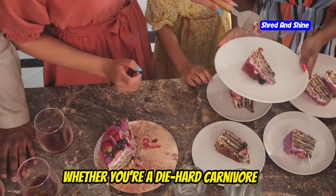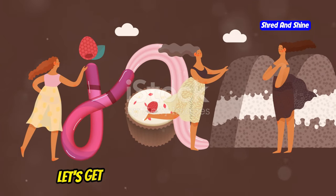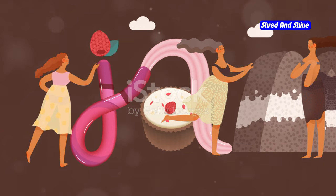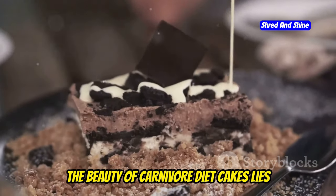Whether you're a die-hard carnivore or just looking to try something new, these cakes are for you. So let's get cracking and learn how to make these beauties. Now let's talk ingredients. The beauty of carnivore diet cakes lies in their simplicity.